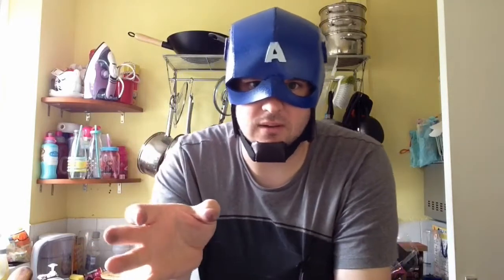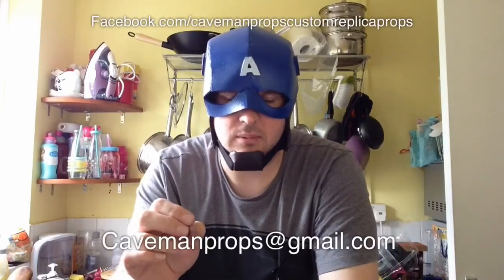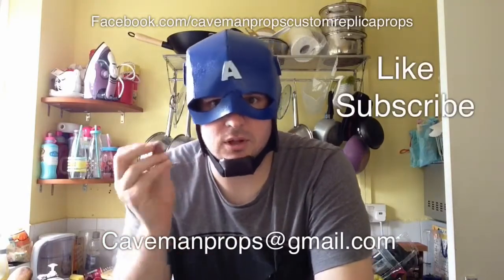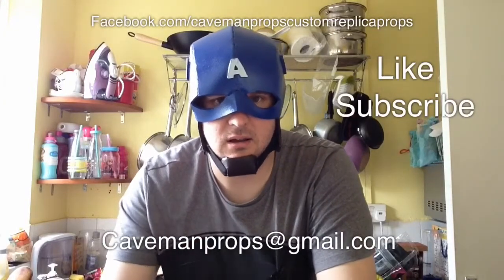So there we go — that's this tutorial done. If you're not a subscriber to the channel, I've also done the shield from EVA foam, so you can check that out. If you're planning on cosplaying Captain America, these are great tutorials to watch so you can build your own parts of the costume. If you've built one of these or been inspired to build something, please contact me — you can reach me on my Facebook page or via email, which I'll put up on screen. Send us some pictures, and if you see me at a convention come and say hi. I'll be at Collectorama beginning of June and London Film and Comic Con end of July. Please like and subscribe, check out some of our other tutorials, and I look forward to hearing from you soon.